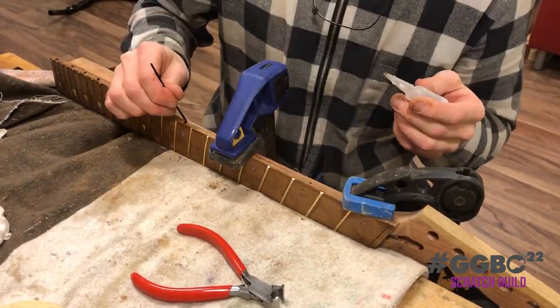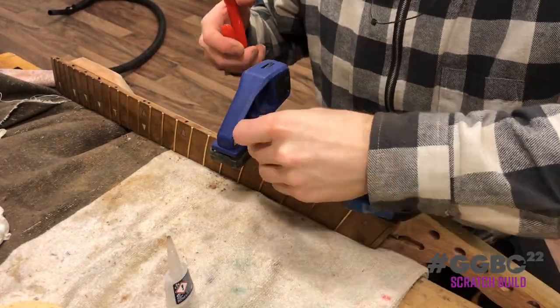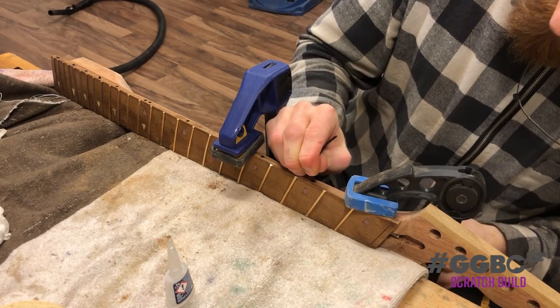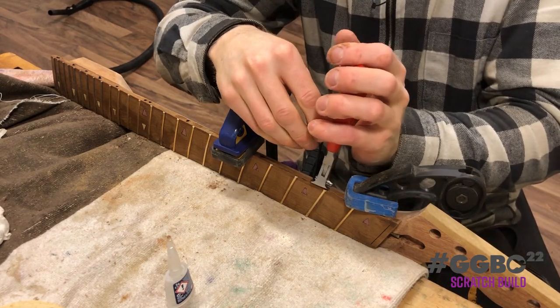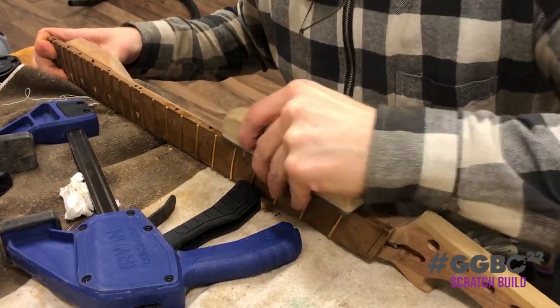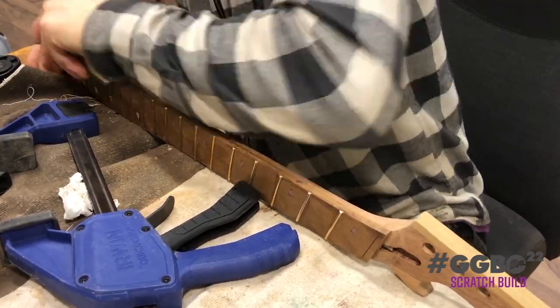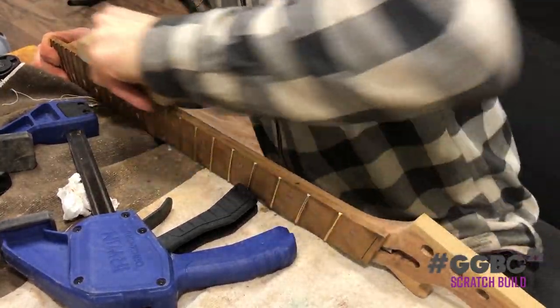Once everything is nice and hardened, you can trim it down to shape. Filing down the excess until it's smooth.